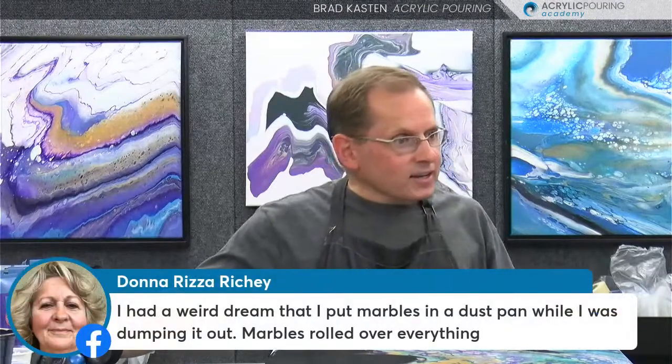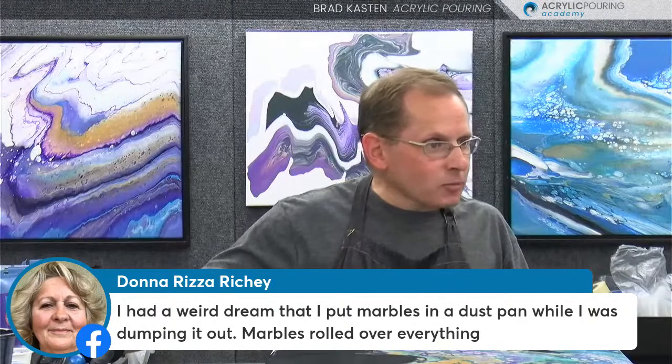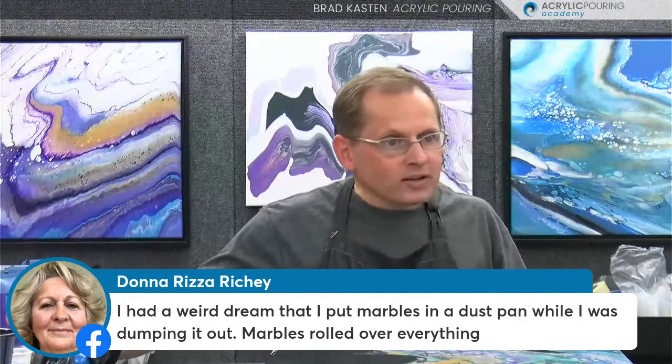Donna says she had a weird dream that marbles were in her dustpan while she was dumping it out and they rolled everywhere. That is a great idea though - if you had just poured puddles in your dustpan, you could roll a marble around inside them to make like a marble roll in your dustpan and then pour it out, let the paint stream out. That would be a very cool technique too. There are a lot of different ways to modify a dustpan pour - it's a very straightforward technique but you can alter it and change it in a whole lot of different ways.